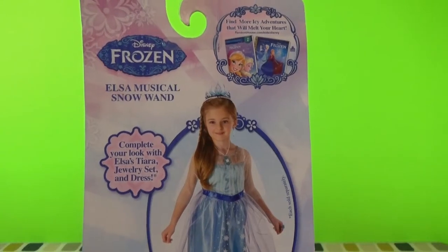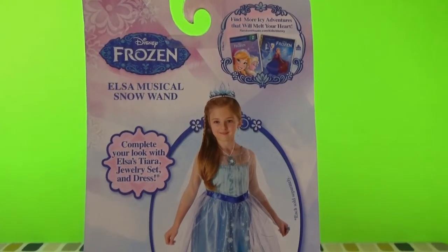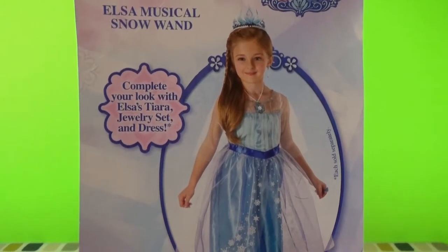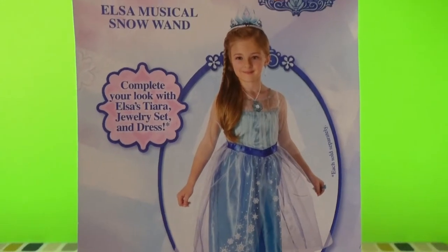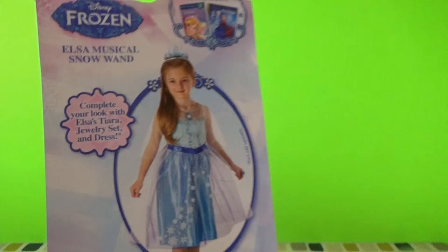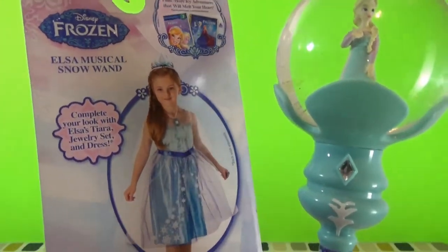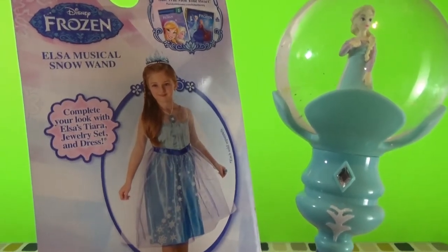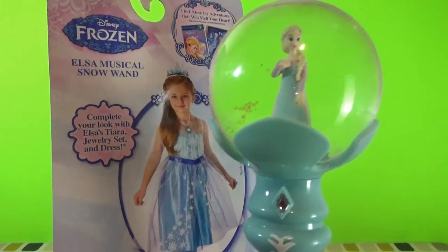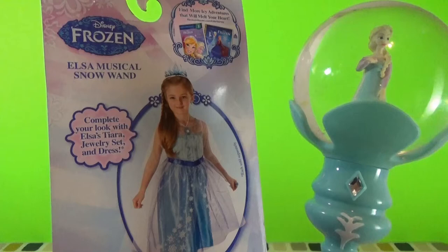Let me take a quick look at the packaging. It looks like it's part of a set — all sold separately — and the set includes a tiara, jewelry set, and dress. You can find these at your local toy store. When I was picking these out I actually found the full set there, so go for it — it's definitely good fun.